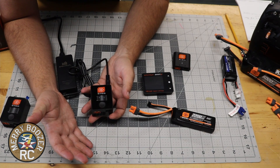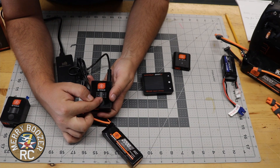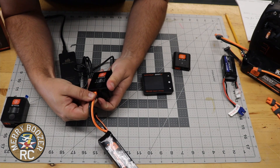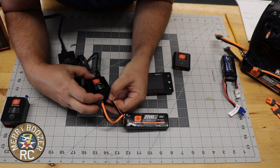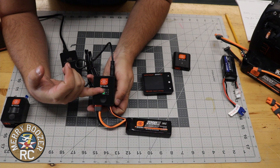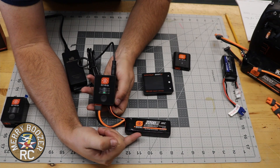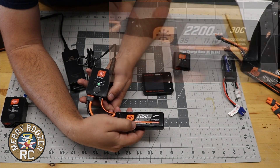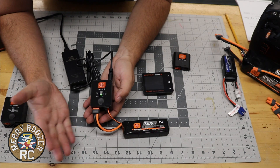Now the nice thing is this is a smart charger. So if we take our 2200 3S LiPo and intentionally mess up the settings — put it on nickel metal hydride at one amp — this LiPo is a smart LiPo, so when I plug it in the charger should auto-select the correct settings. And it did. The charger has selected LiPo and is charging at one amp. I'm going to bump that up to 3 amps. On the front of all your smart batteries there's a label showing the max charge rating — 3C or 6.6 amps on this 2200. I like to charge at about 1C, which would be 2.2 amps, so 3 amps is fine.